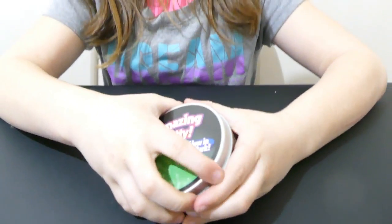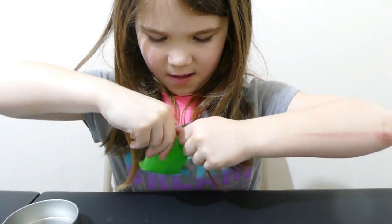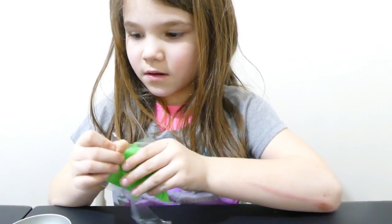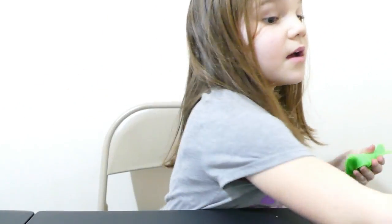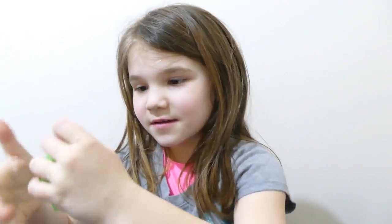Next we're going to go with the glow-in-the-dark putty. Here it is. I'm going to see if it really glows in the dark. It didn't lie with the other one. Turn off the lights. It's not like glowing in the dark — maybe we have to hold it up to the light. We held it up to the light, and now let's see what it does. It is! Look at my hand, it glows. Turn the lights back on. So that was a cool putty, right? It works.